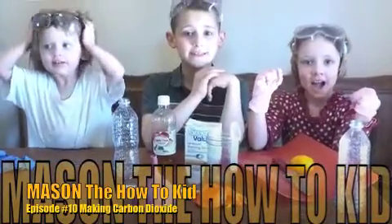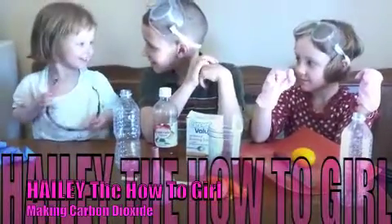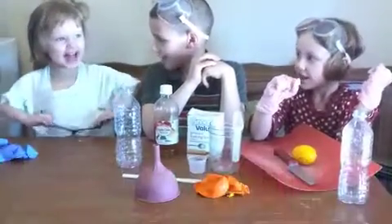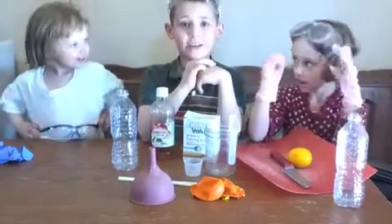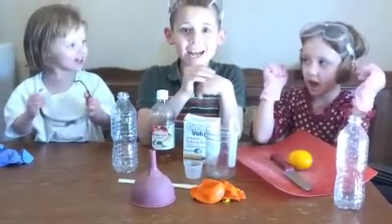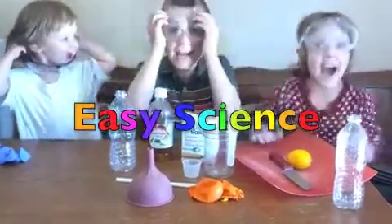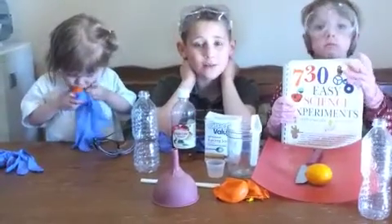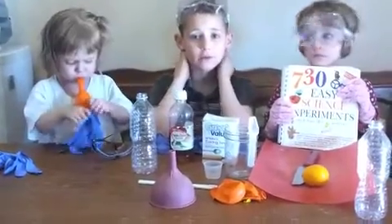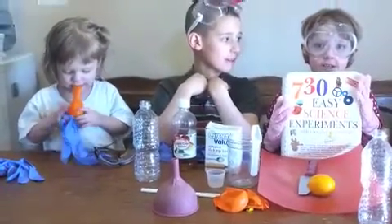Hi, this is Mason the How To Kid. Hi, this is Hailey the How To Girl. And this is Alia Ducato. Today we are doing a joint video of easy science. Most of these experiments are coming out of this book. You can add a link to our website and the description under our videos.